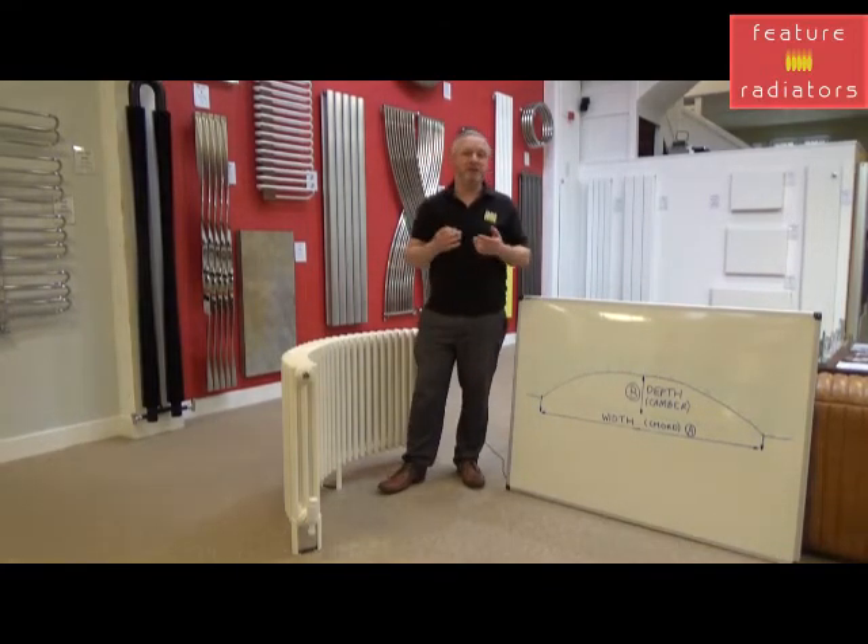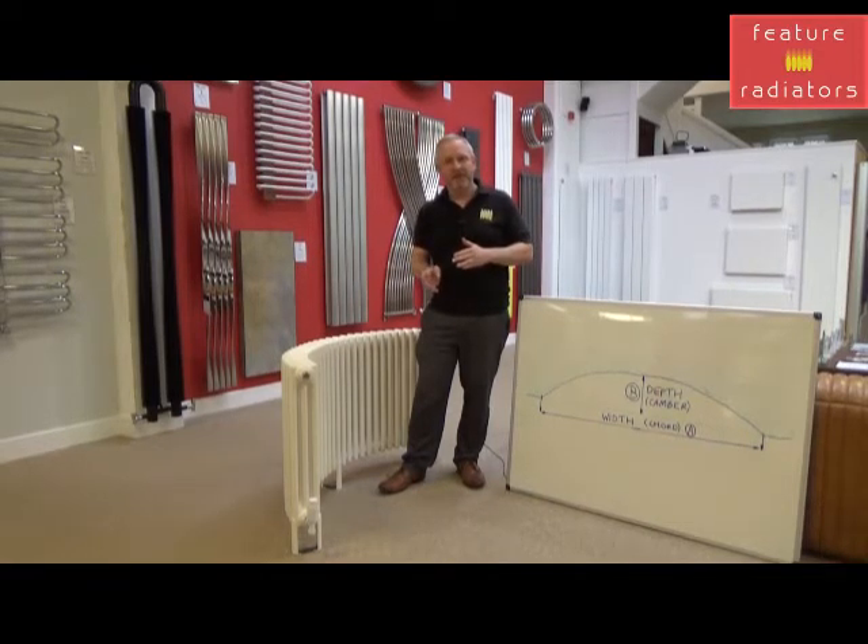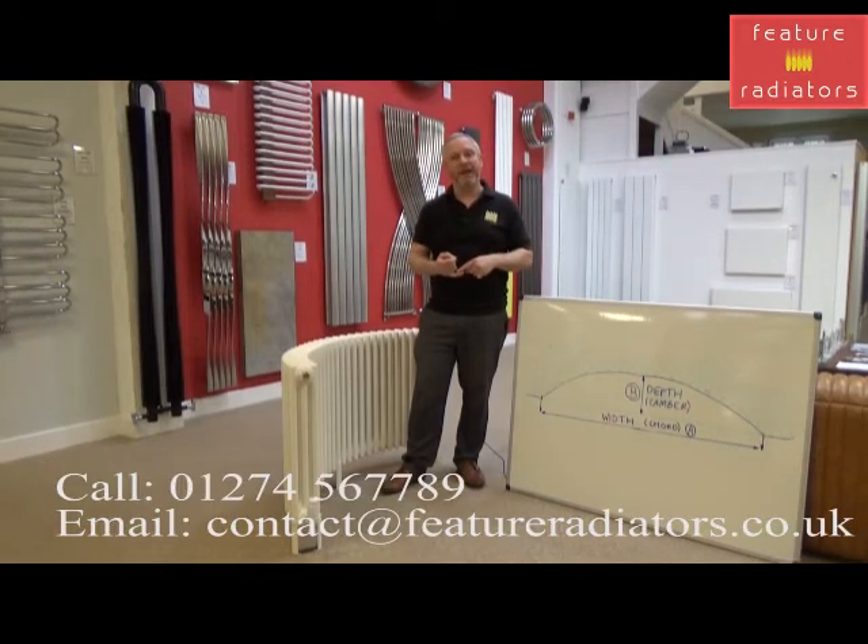From these measurements we generate the radius of the curve, and this radius assumes a 45mm gap from the back of the radiator to the wall. Once you've got your measurements, you can either call us, contact us using the online chat facility or email, and we'll be able to work out what radiator size meets your requirements and generate a price for you.